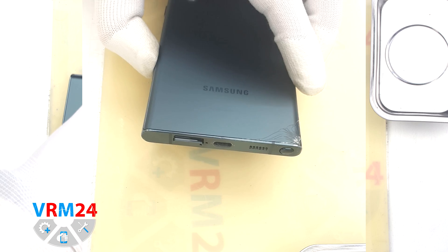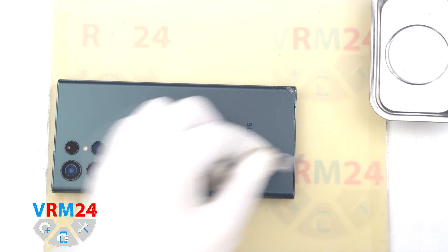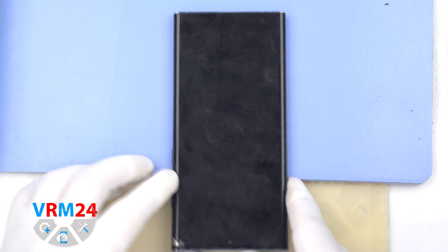First of all, we need to remove the cards tray. For this we take a special tool, insert it into the hole and push out the cards tray. By the way, it is located at the bottom.